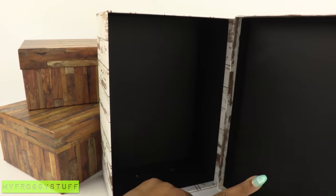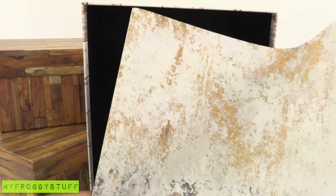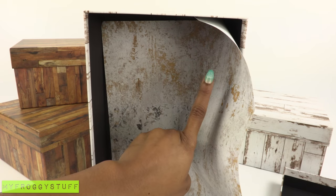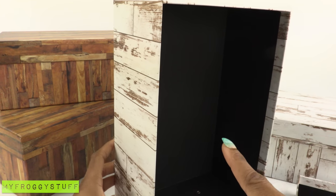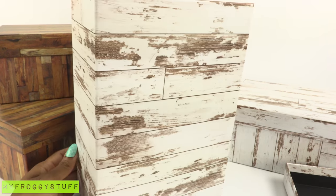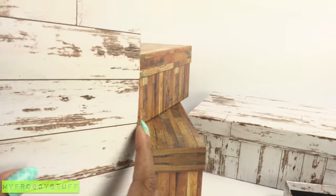Inside, it is lined with black paper. We can cover that with scrapbook paper to brighten it up — that will make a big difference. We could probably even add some lights. I will decide on the paper when I know exactly what I'm using this space for. The box is covered all the way around, so let's try to arrange the boxes in some kind of room.